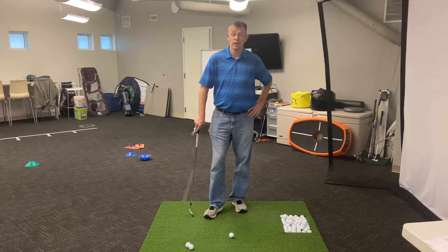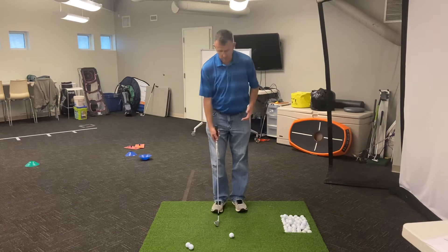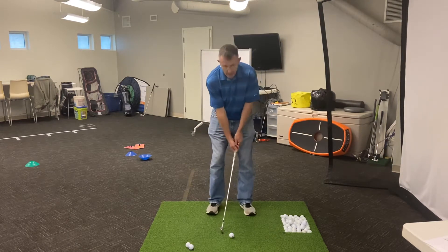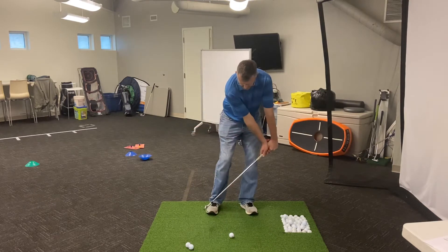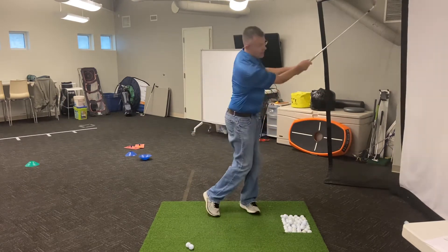Today's session we're going to be working on trajectory. How can we flight the ball at the right height? So we want the kids to really exaggerate this, so when you get up to hit the shot, we're going to really try to get the shaft leaning way forward and hit a shot.